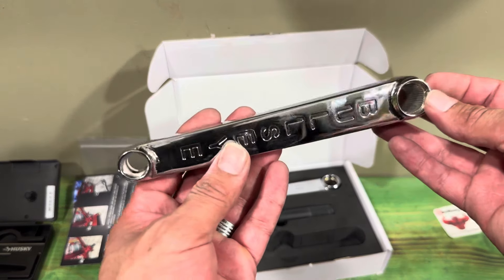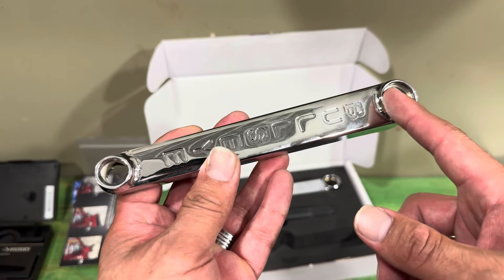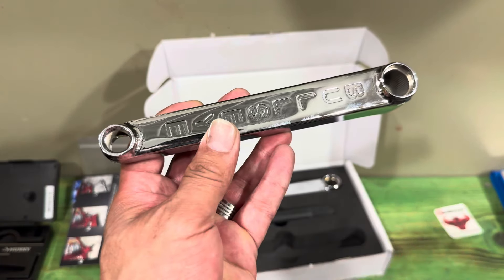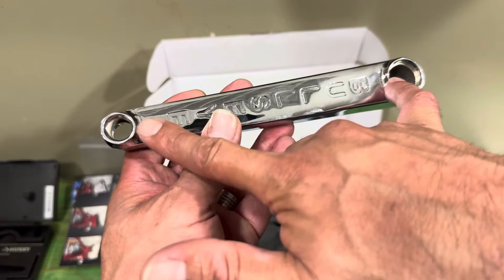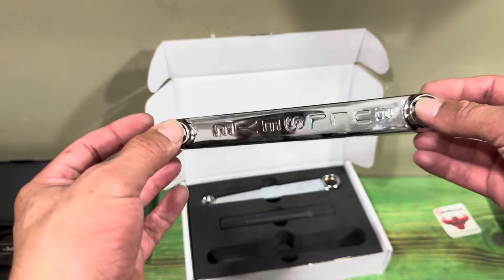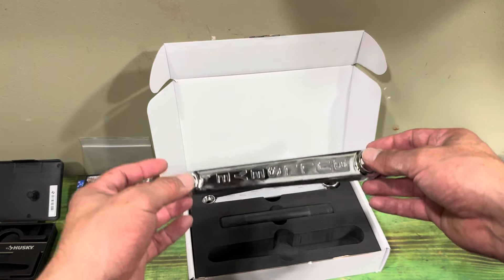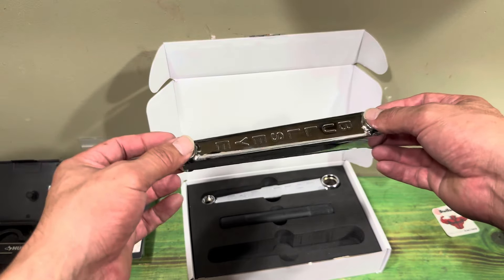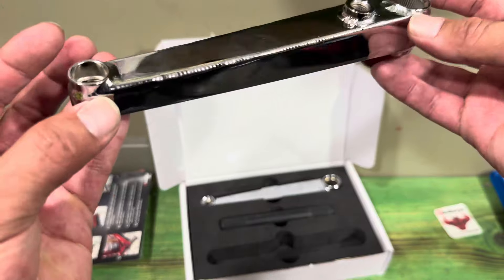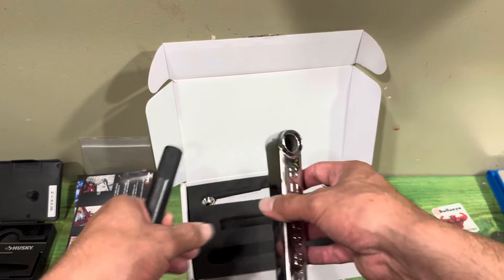If you're wondering what determines crank length — it's measured from the center of the spindle hole to the center of the pedal hole. On these cranks, that's 175 millimeters. They're only available in 175mm, though I believe they may also come in 182mm or 180mm — I'm not entirely sure about that. But these are relatively light cranks.